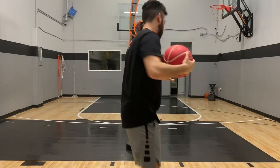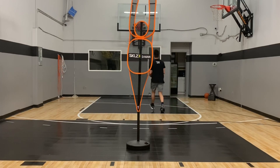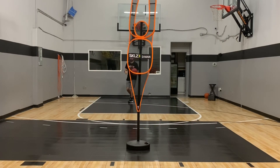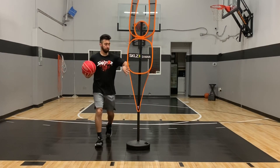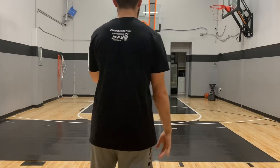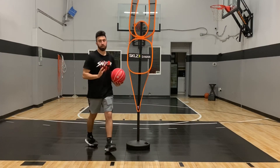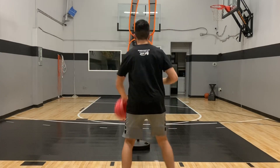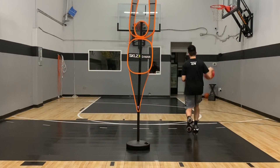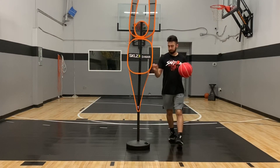If I have my defender in front of me, I can quickly make a move, drive off that flat drag, and play downhill — whether I get into my floater game, my layups, or a pull-up jump shot. The beauty of this is that I can turn either direction. The defender is really high so he doesn't have enough time to help. I can go straight downhill at that big man or weak defender and make plays — passing to teammates or hitting my roller.